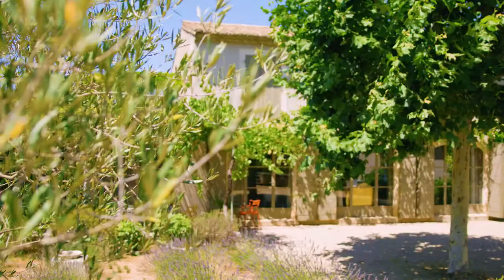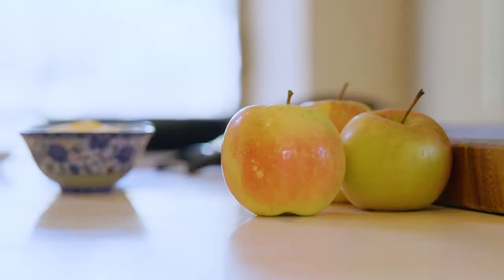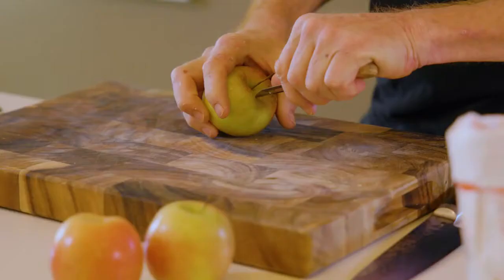Hi, bonjour. I'm Heston, Heston Blumenthal for Waitrose Channel. I'm in my house in Provence, and after thousands and thousands of hours devoting myself to my relationship with food and cooking, realising so much about myself and my relationship with food, which every human being has.